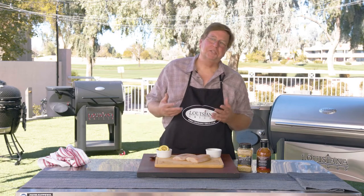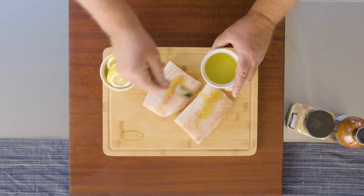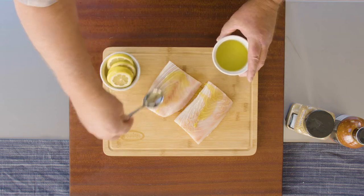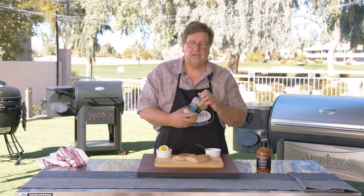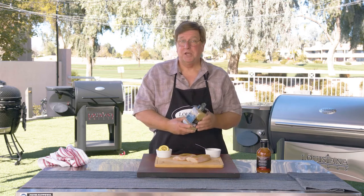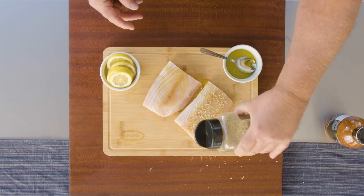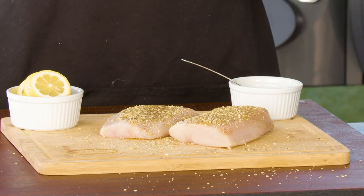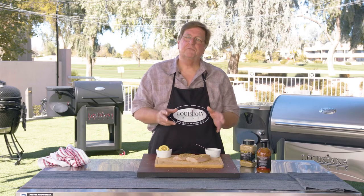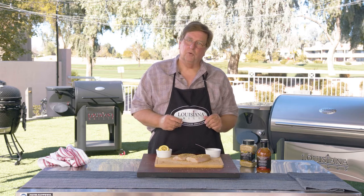Prep for the mahi-mahi is going to be really straightforward. We've got some really nice Meyer lemon olive oil that we're going to spoon right over the top of the mahi and just rub it around, get a little bit of a coating on it. Next, we're going to take our Louisiana Grills Citrus Spice Rub and come right across the top of those fillets. We're going to let this sit for a couple of minutes, allow that rub to start to work into the olive oil, and then we're going to go right to the grill.